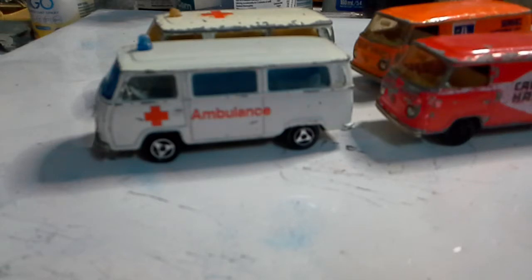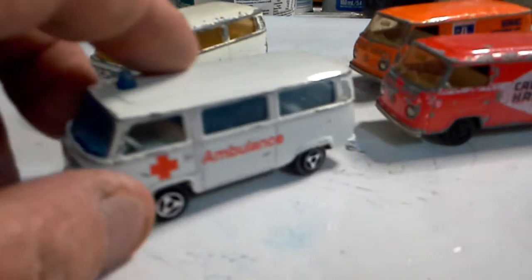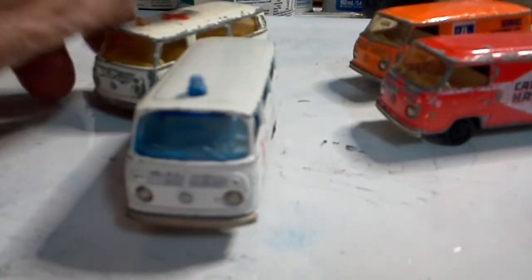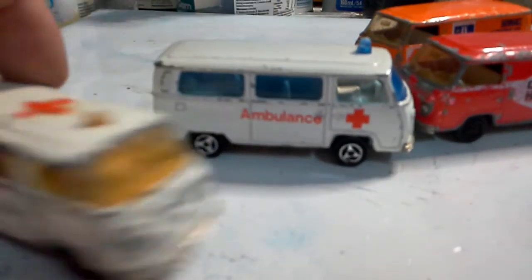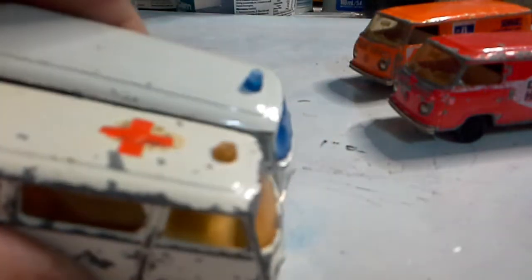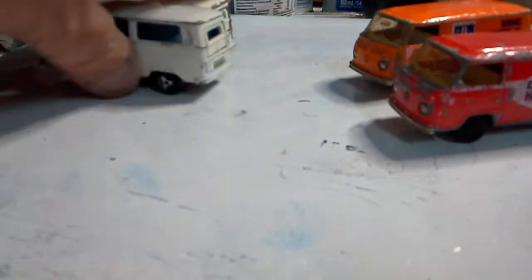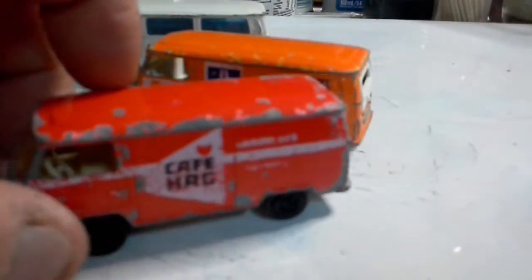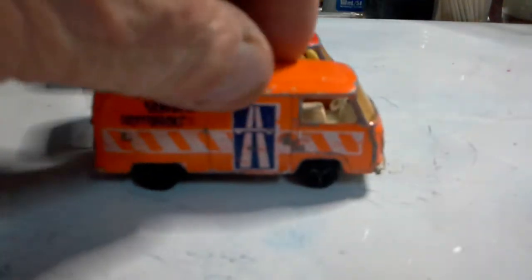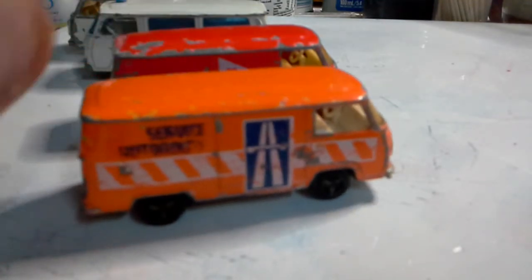First up we have four Majorette VW Combis - two ambulances in various states. Take note: two different colors of white and two different color interiors. Then we have two panel vans. My friend Laslo from Laslo's Restoration just recently did one of these, put it into a Pepsi livery - I'll leave a link to his channel in my description.